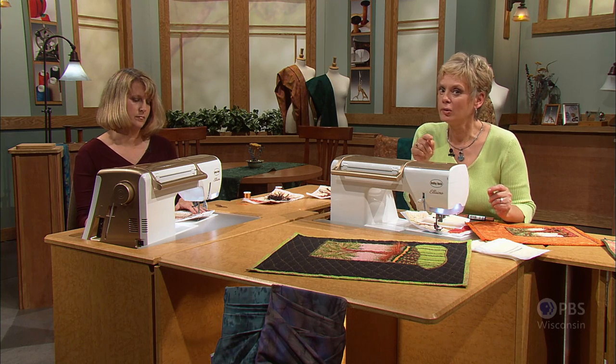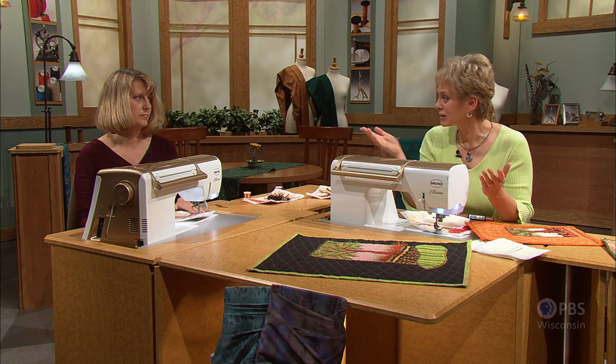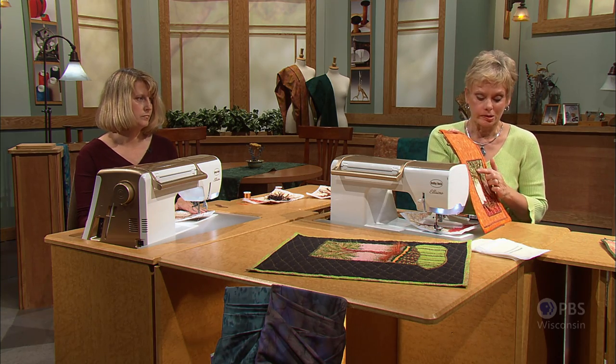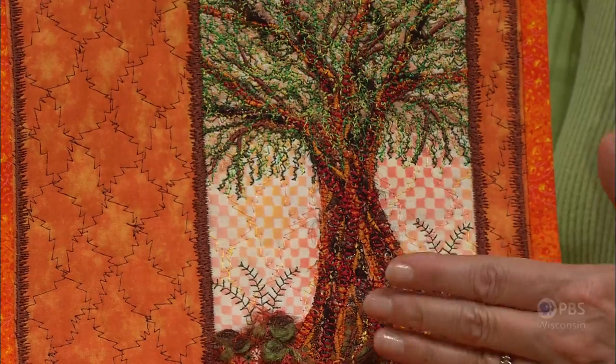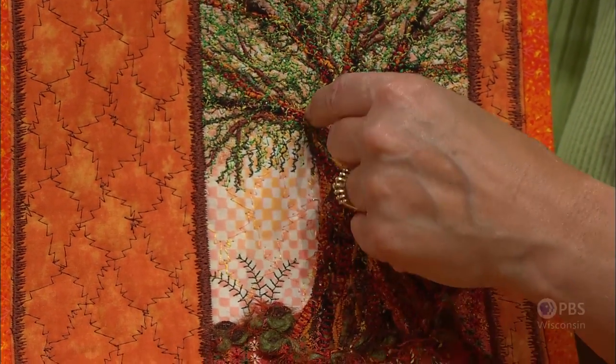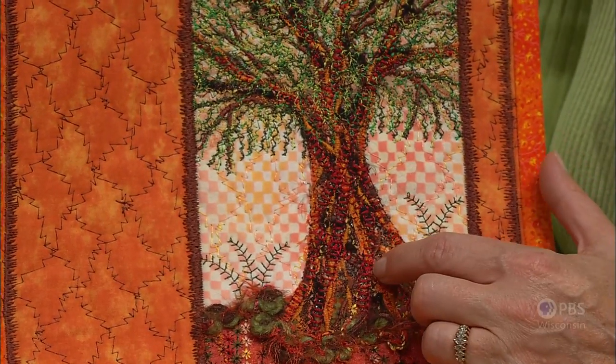When taking a class from Karen, the only guideline she gave students was to always use a stabilizer. The rest is freeform stitching. That freeform stitching comes next in the shape of the tree. There are multiple layers of thread, fabrics, and yarns, all built up to make an interesting texturized freeform artistic tree.